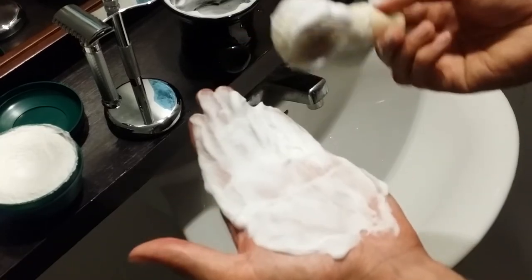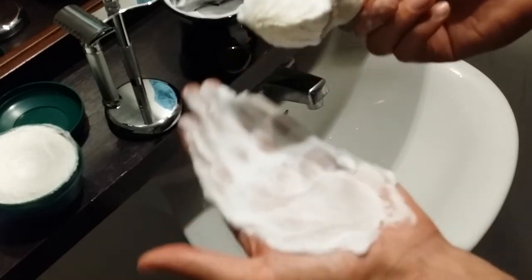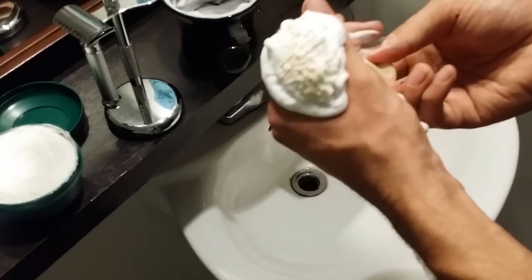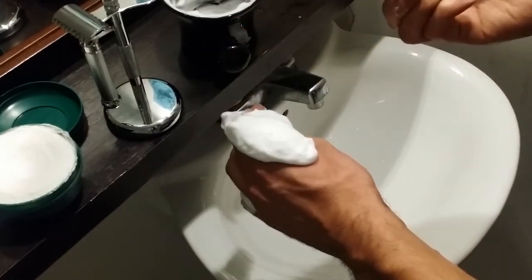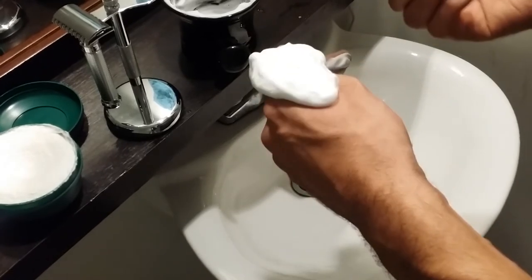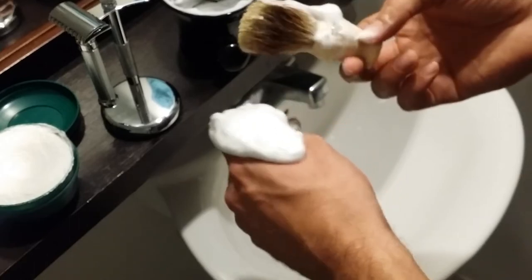Yeah, rich lather, a lot of cream, very high quality stuff — smells great, lasts long, good price point. I hope you guys like my Proraso shaving soap review.